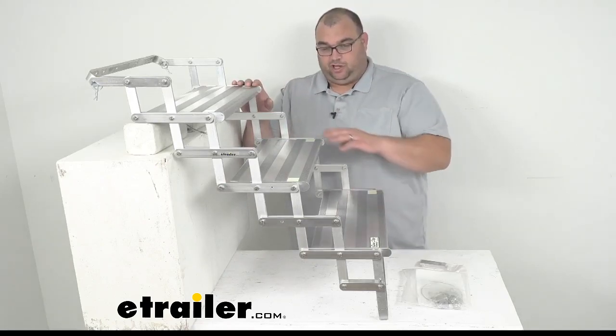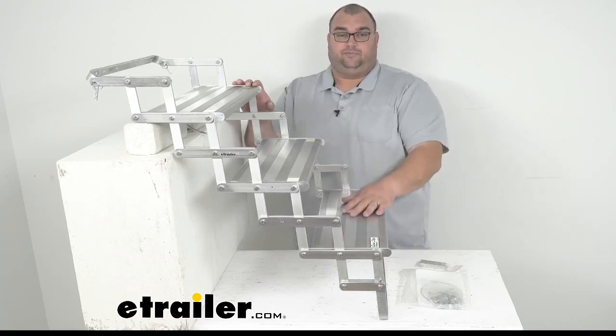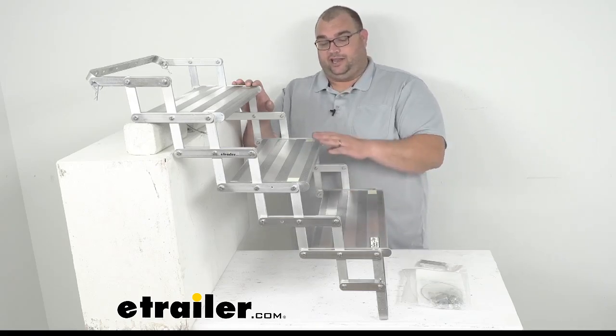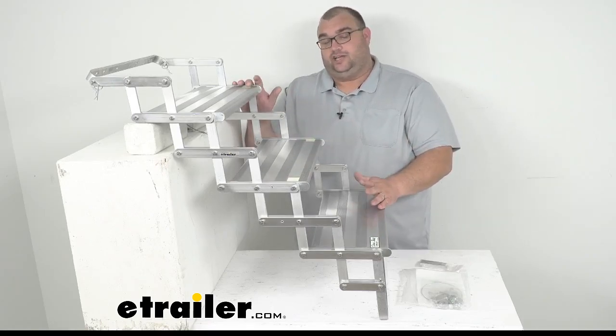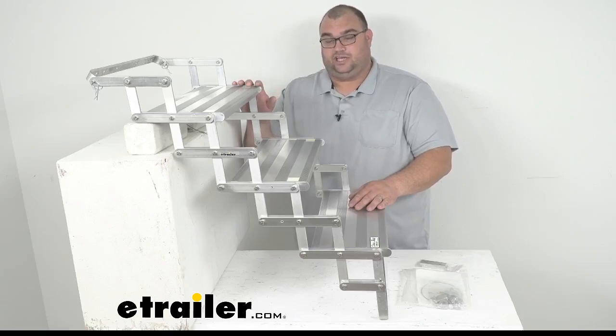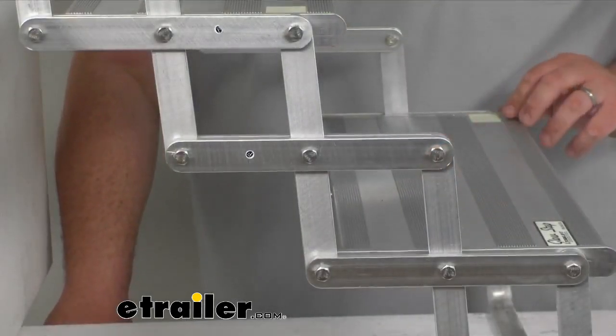It's got built-in glow tape on top, and the glow tape is a really nice feature. It's going to light up each individual step for you to get inside at night. It does glow in the dark for up to 10 hours, and it only needs as little as five minutes of light exposure to do this. I'm going to zoom in here and get you a better picture of that — back here is a little example of that glow tape.